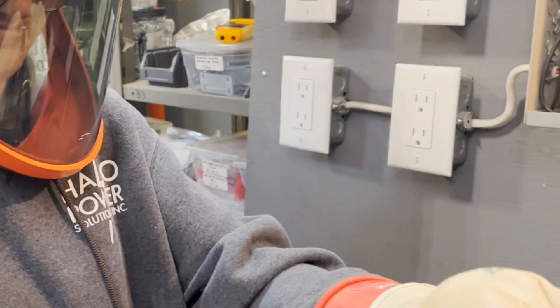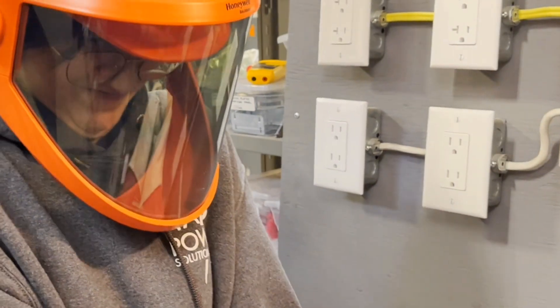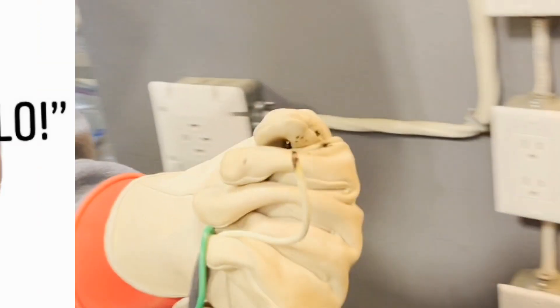So what did we learn about old electrical panels? They suck.